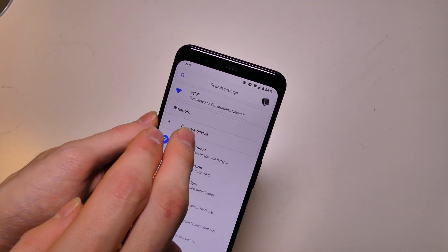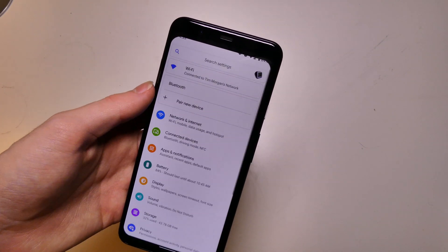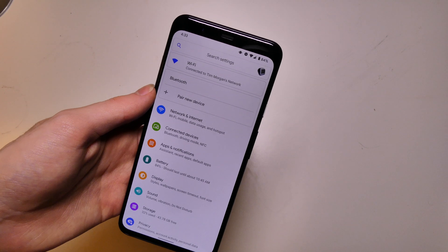They did add this section up here where you can get straight into the Wi-Fi and the Bluetooth menu to pair devices, change Wi-Fi networks, and stuff like that.